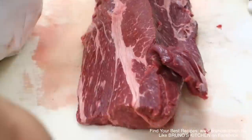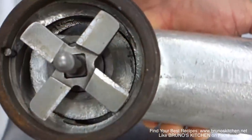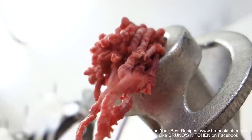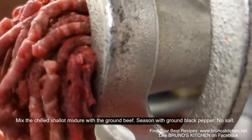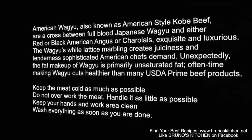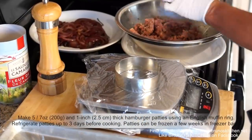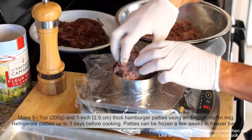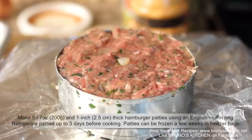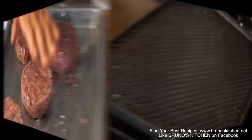For the best option, grind together wagyu chuck, grass-fed boneless short ribs and angus beef. Then mix the chilled shallot mixture with the ground beef. Season with pepper only. Make 5-7 oz and 1-inch thick hamburger patties using an English muffin ring or a 3.75-inch diameter cookie cutter.